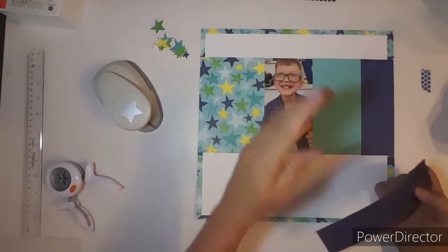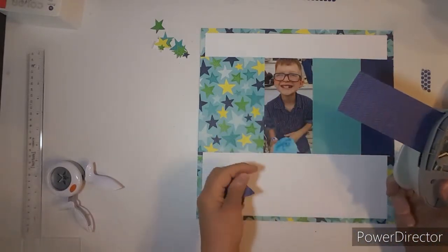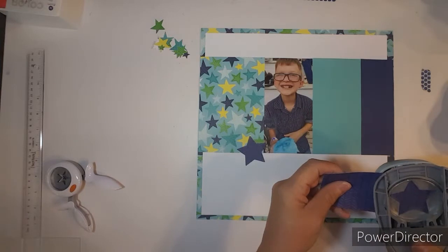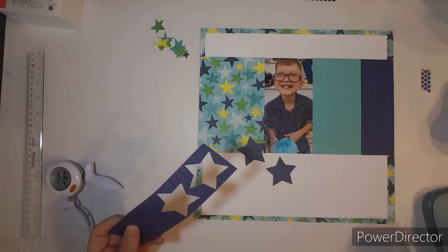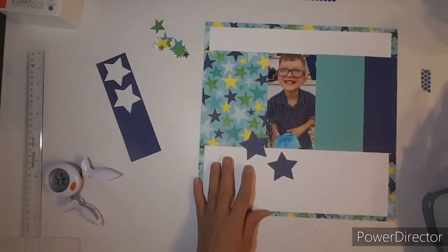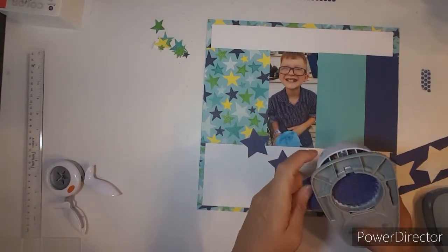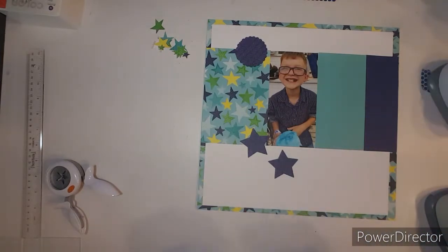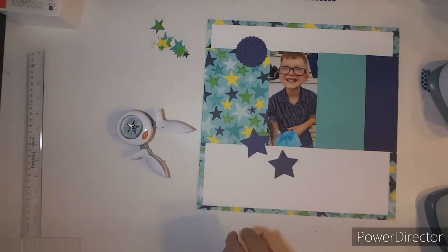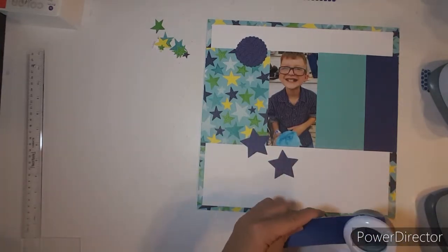I'm going to use my larger star punch to punch out some blue stars. I also went ahead and fussy cut some stars out of that star paper. I also brought in my scallop punch — it's a 2 inch scallop punch — and I put that above.